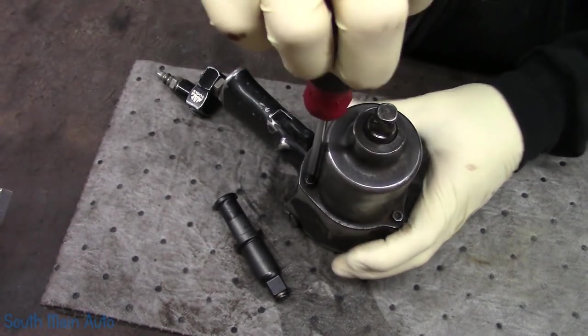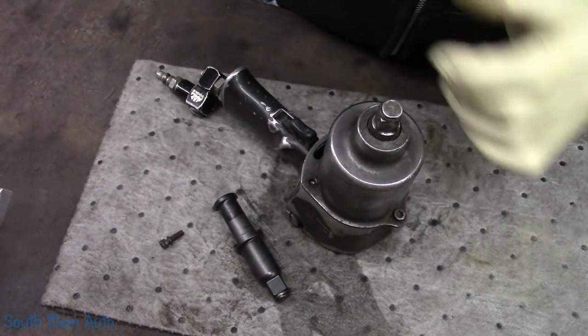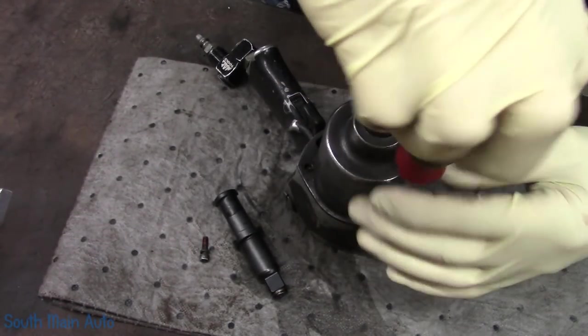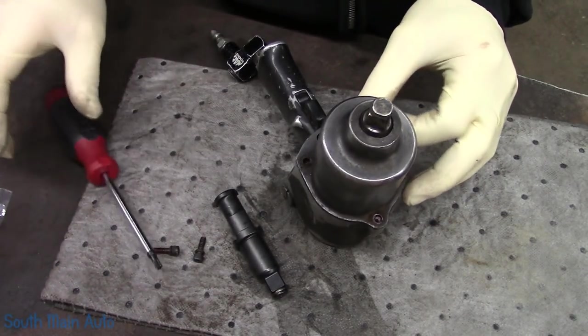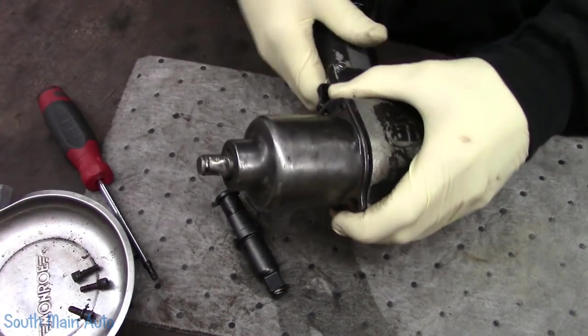We're going to just pull the nose cone. I guess I got to put it right out there — I'm not an impact expert. So your guess is as good as mine on what we'll find. And if it all goes kaput, I think these things are only $199 brand new. All the screws are out of her. I think I'll get a little magnet tray.